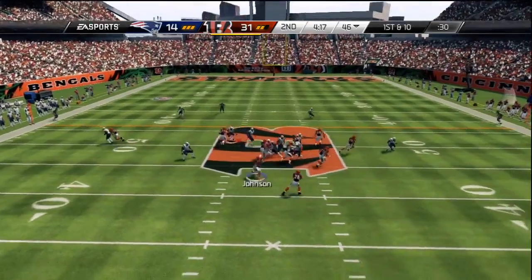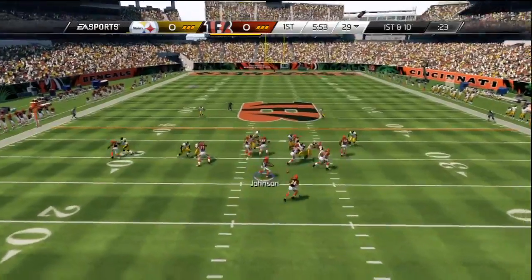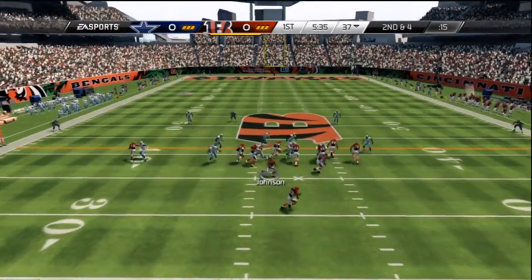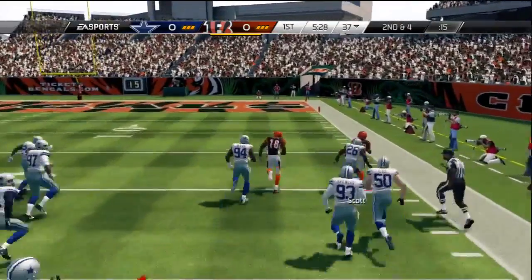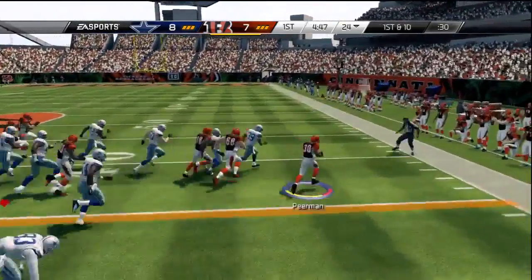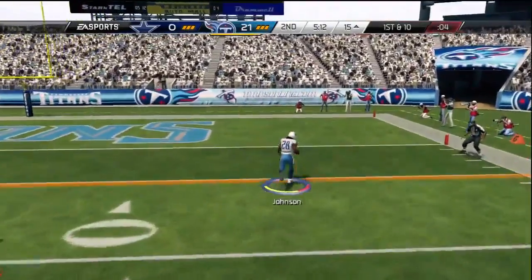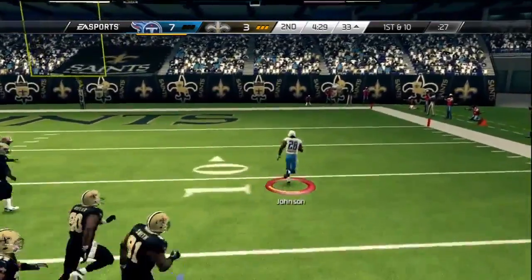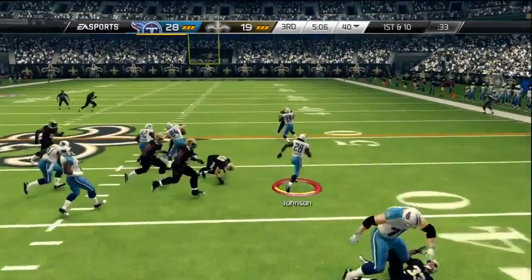The icing on the cake for this scheme is the halfback toss — a play that was useless last year but is very effective this year. Wide receiver blocking in this year's game is way too overpowered, and the three wide receivers on the right in a bunch set are much more of a help. Defenders never fully line up over the wide receivers in a bunch — it's usually two defenders covering three receivers with the other playing more towards the middle. That gives us the numbers advantage since wide receivers block so well, and the tackle also pulls to the outside. Once I start seeing fewer defenders on the right side and with a speedy halfback, I'm running this toss play.